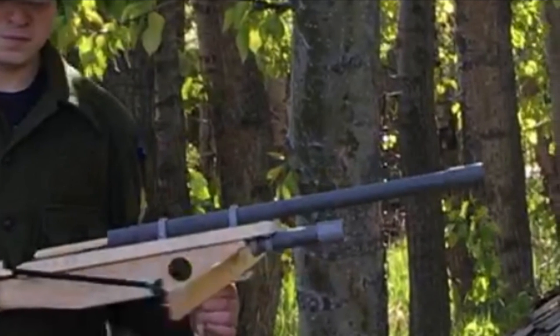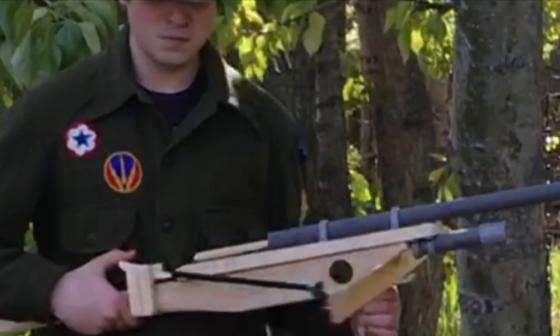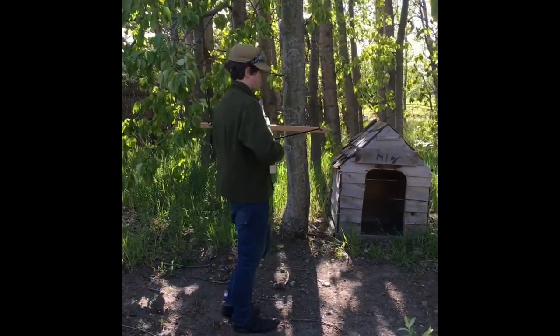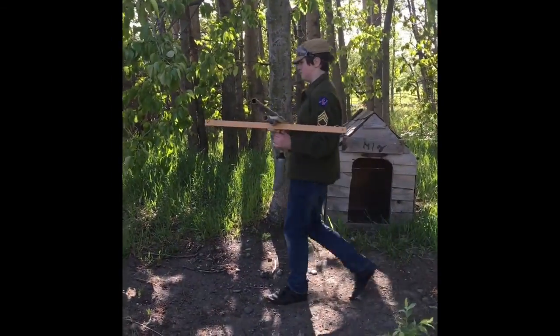Here we see the finished product. You can see the bayonet holder on the bottom and the bayonet in his hand. Just below, here we see a soldier pulling the crossbow forward from the base.